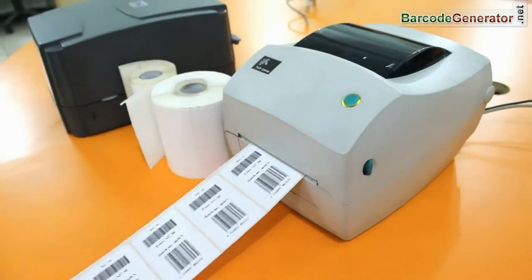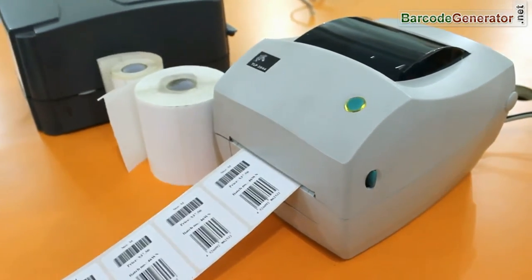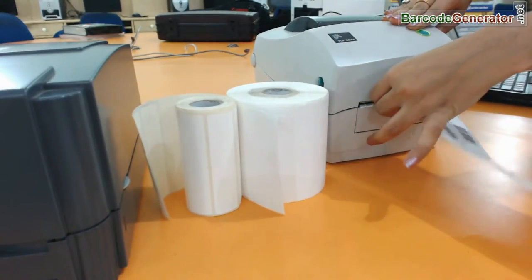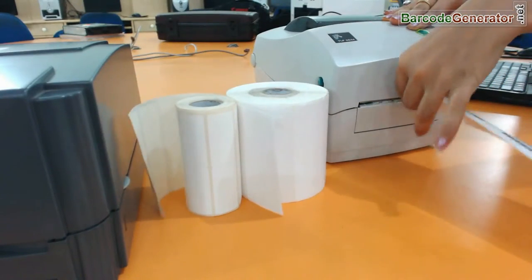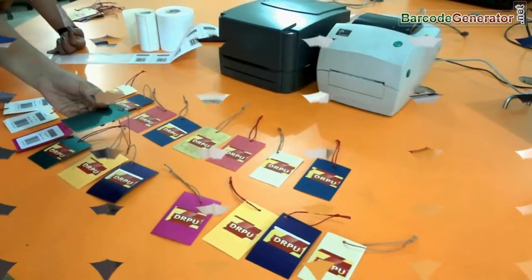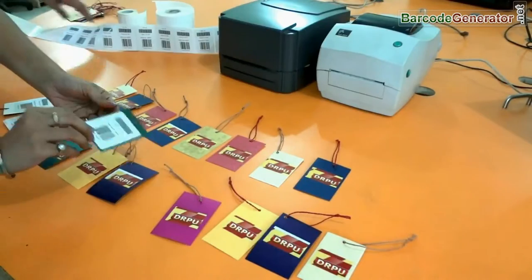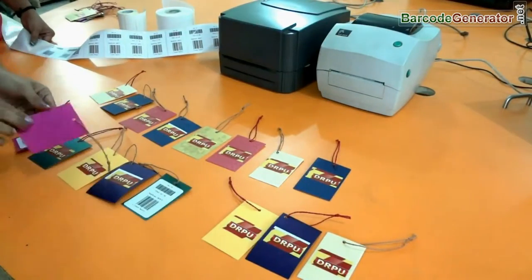Here your barcode labels are printing. Now the barcode labels are ready to use.